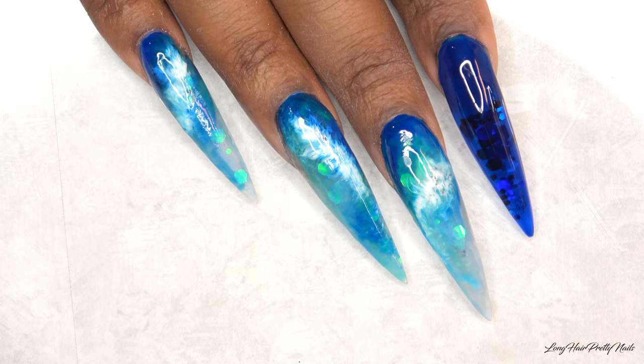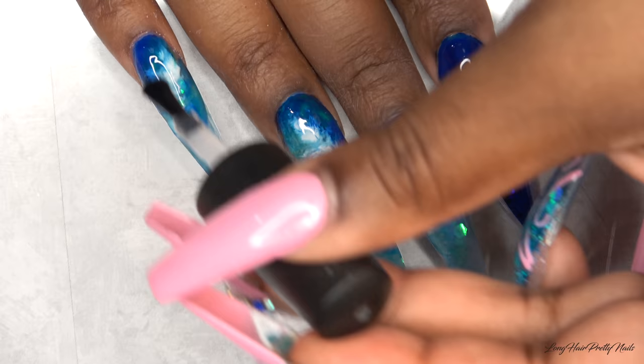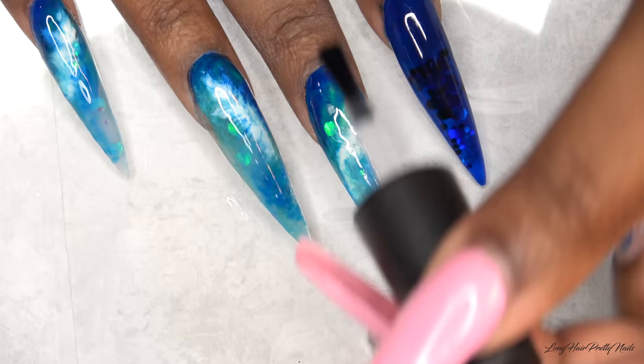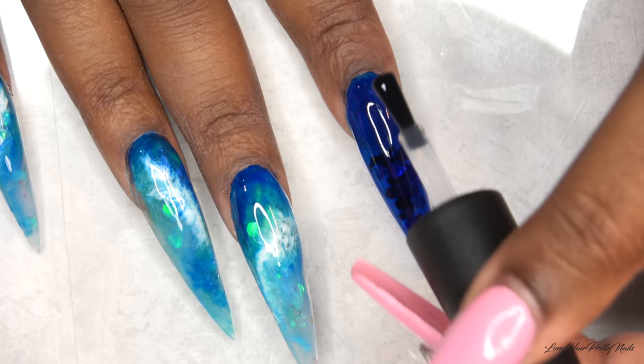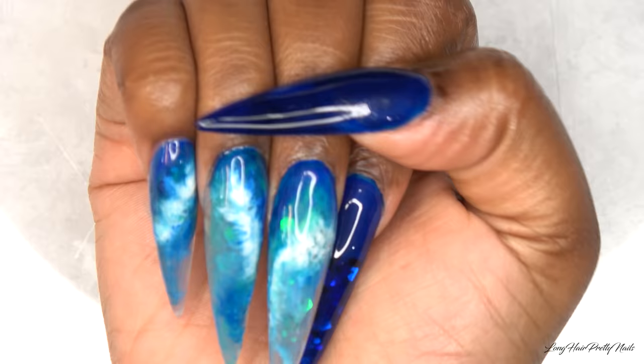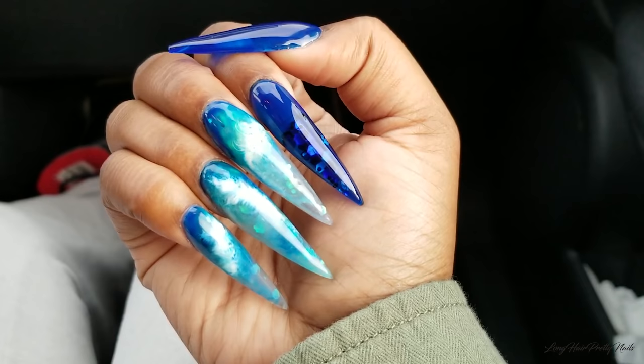After curing that, I'm going in with the Poochies Nails Super Shine Gel Top Coat and applying it to all of the nails. I was debating whether to put bling on here, but I was so mesmerized by all of the marbling and ocean-like waves that I decided not to take away from that beauty — so I left these un-blinged. After curing, I apply my cuticle oil, and this is the finished look.